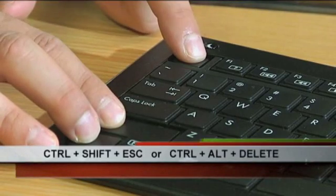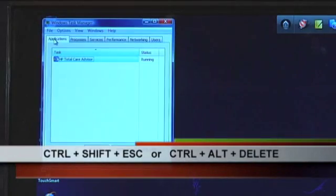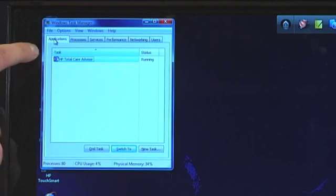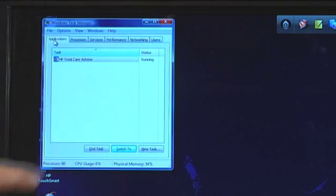My favorite: press Control-Shift-Escape, and that brings up the Windows Task Manager. Other people might know it from Control-Alt-Delete — you can get to Task Manager that way, it's just two steps as opposed to one. In the Applications tab, you'll see all the different applications that are running. Some might say 'Not Responding' — highlight it, go to End Task, and another box will pop up saying this program's not responding, do you want to end this? Say Yes, End Now, and that'll close that program. Then you can try relaunching it.